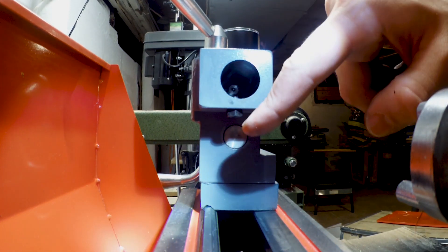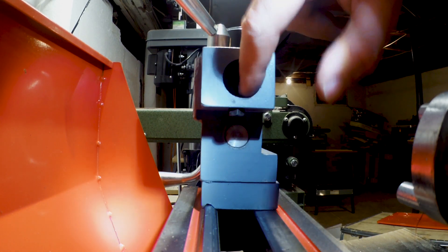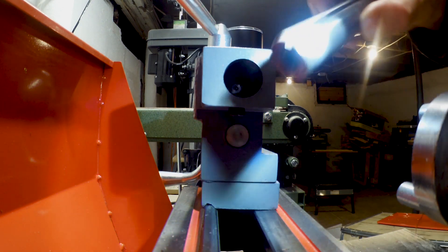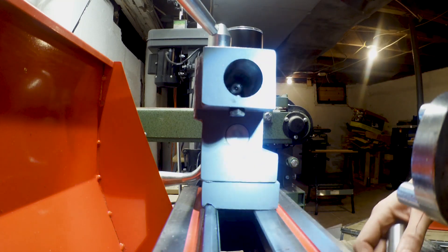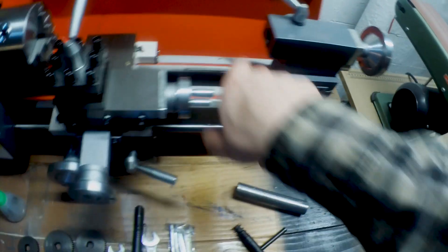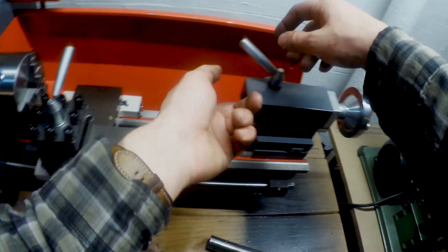I don't know if you can see this bolt right here - that is majorly off center. Here's the keyway and the key for this. A little bit of threads are on the side, and the threading back in there is the threads for this bolt that's exposed.